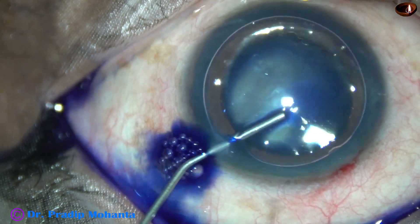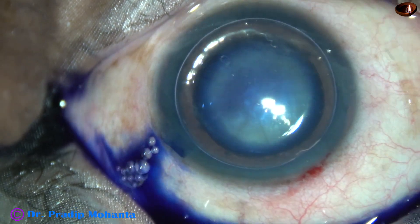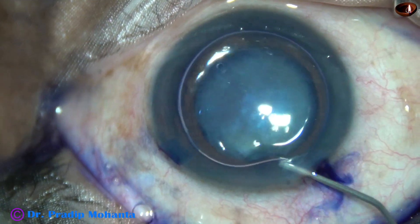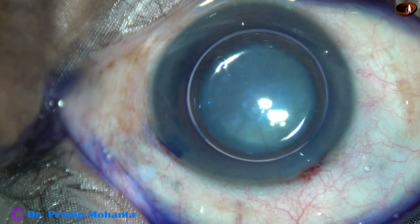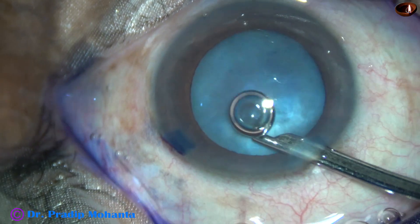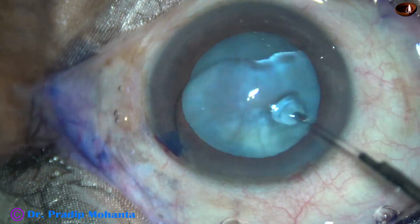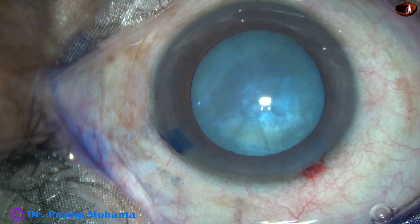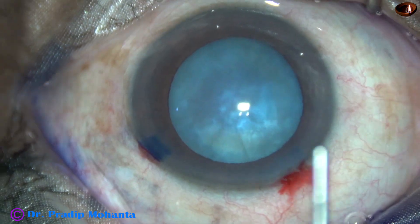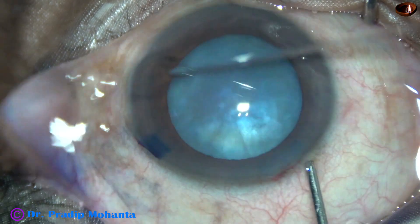Trypan blue dye is applied over the anterior capsule, and then some more adrenaline is added. The dye is washed out. Now is the time to do capsular access. Visco — 2% HPMC — is injected to fill out the anterior chamber.